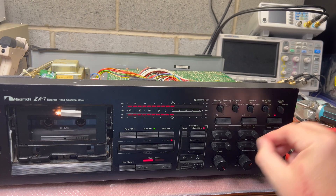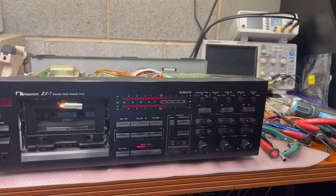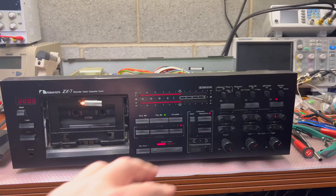Here we go. Okay, now level again, bias — it works, this calibrates. It's not the best solution but it's at least a solution.